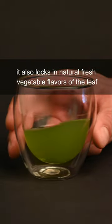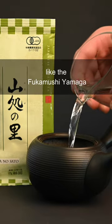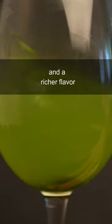It also locks in natural, fresh vegetable flavors of the leaf, particularly with a deep-steamed sencha like the Fukumushi Yamaga. This tea has steamed for a longer time, so it takes on an intense green color and a richer flavor.